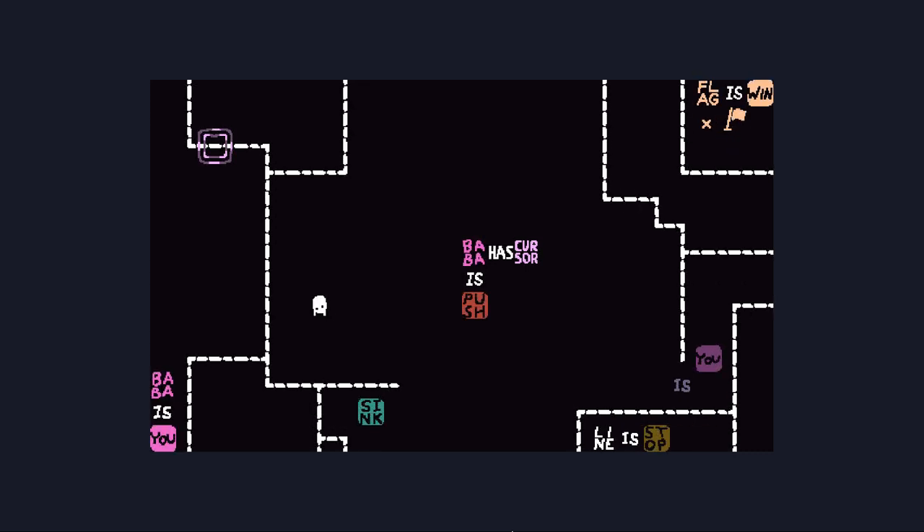Oh! Of course it would be a level about the cursor. Of course! So... line is stop, but we can move the cursor along the line still? Alright. We can do cursor is you — which is a thing we've never had the opportunity to do before.